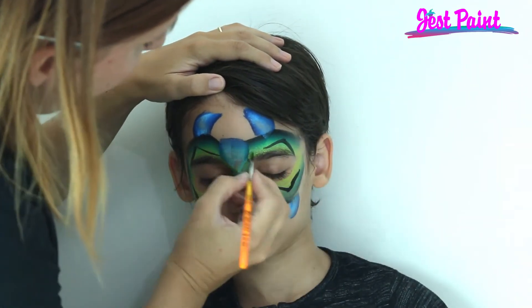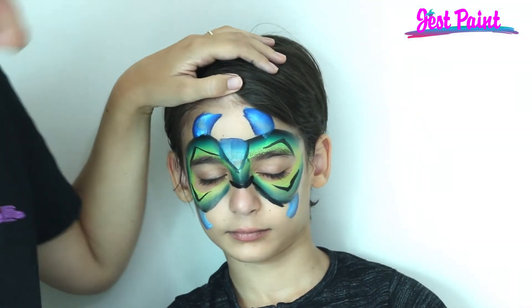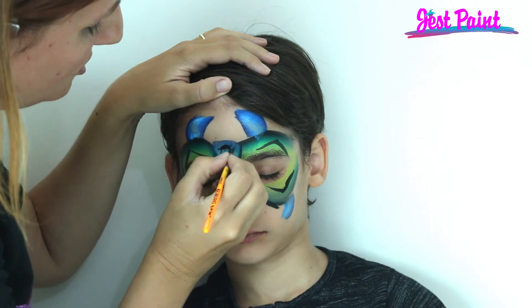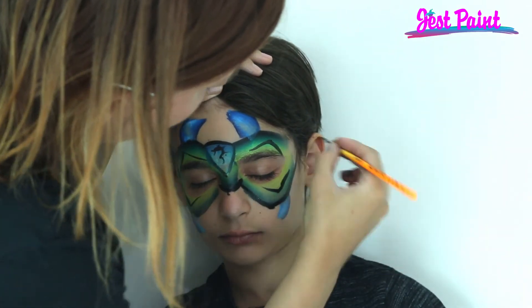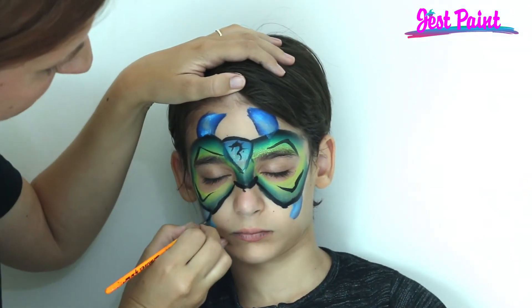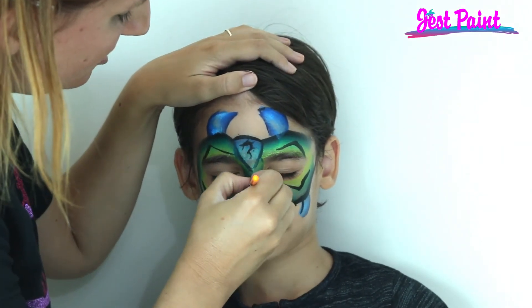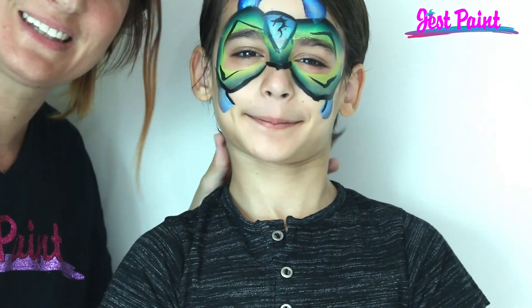We're just gonna sharpen some edges and add some extra lines in here to make it look more robotic. Then this little part is dry — you can put something in the middle like a little dragon. All right, that looks cool!